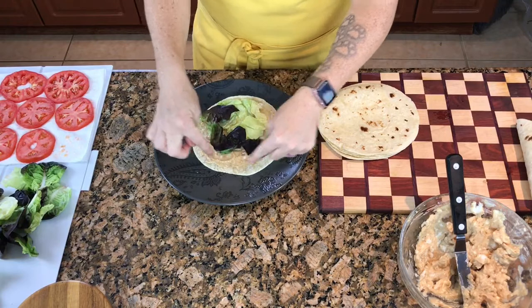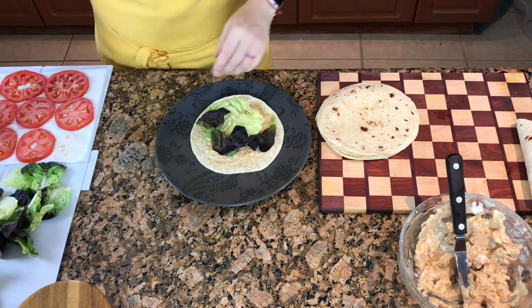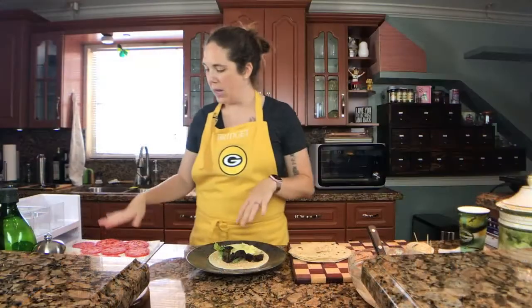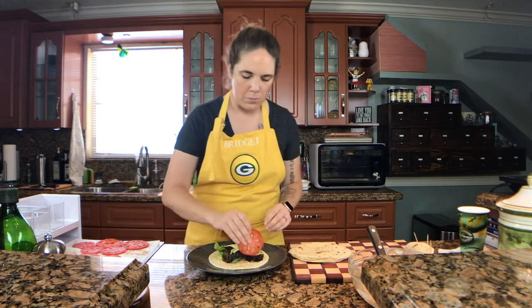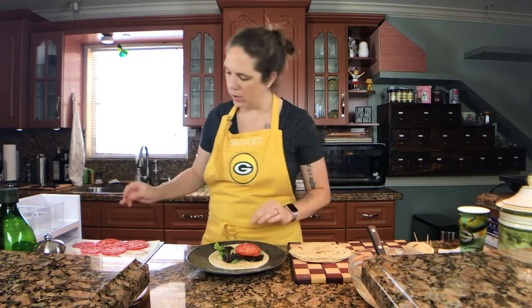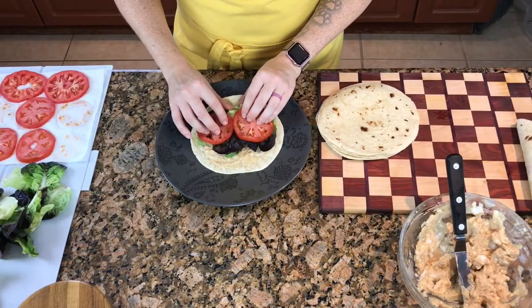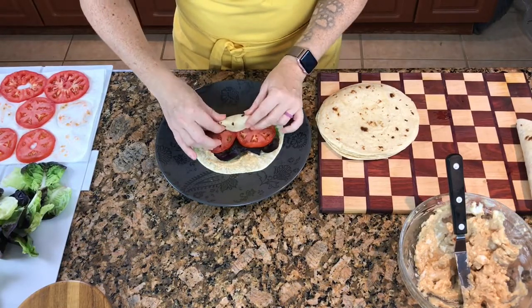You'll notice that I'm keeping this front edge just a little bit empty — there's a reason for that. When I start to roll it up, it's going to start to push the fillings out. I've got these tomatoes here; they've been sitting on a paper towel which helped dry them out a little bit. I'm going to go ahead and just put a couple of tomato slices down.